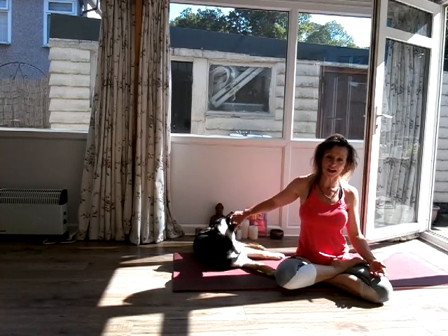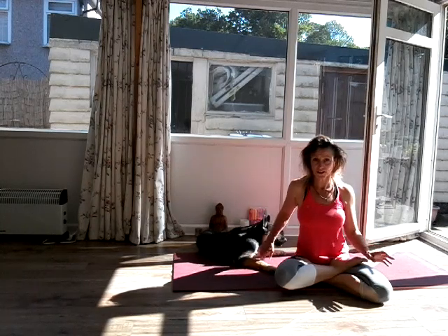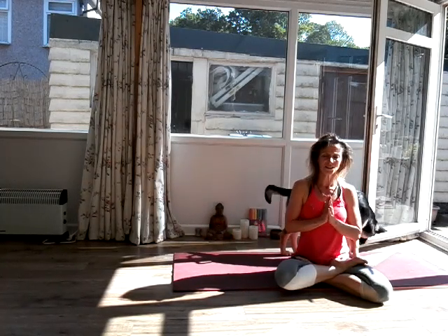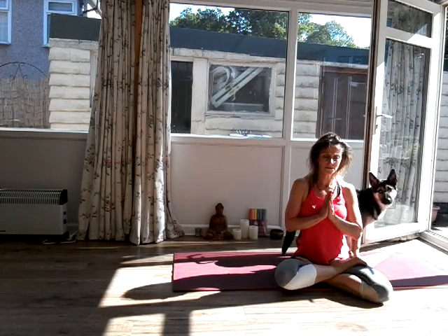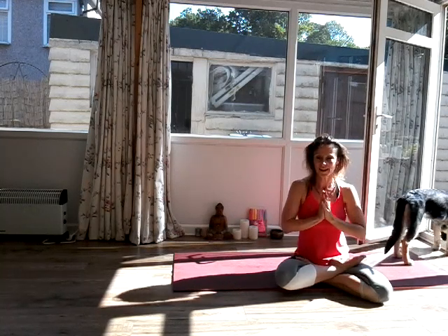I'm going to raise the vibration and end the session with an OM — it's just purely a vibration, there's no religion attached to this whatsoever. Take your hands to heart centre, close your eyes. Inhale. Om. Namaste, my friends. Have a lovely day. I hope you enjoyed that short but sweet session — have a wonderful day and let me know how you found that. Any feedback is always welcome. Namaste.